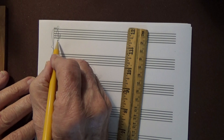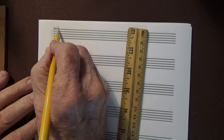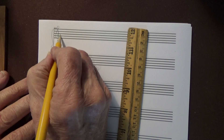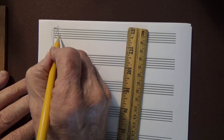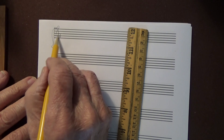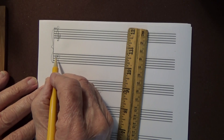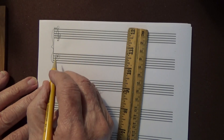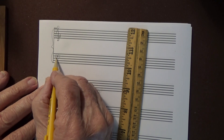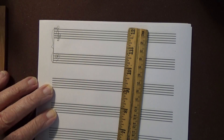The treble clef starts with a little dot, goes a little bit slanting to the left, and up to about the next line. Then down to the bottom line, up to the third line, and around that G line — because it's called the G clef, and it sort of looks like a very fancy G. The bass clef also starts with a little dot, then a sufficiently long line starting on the F line, then down to the middle line, up to the top line, and ending in the space. That may have to be practiced a wee bit.